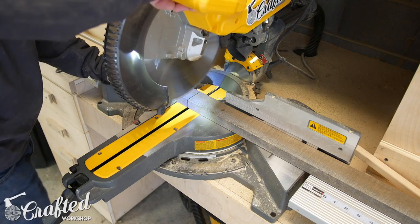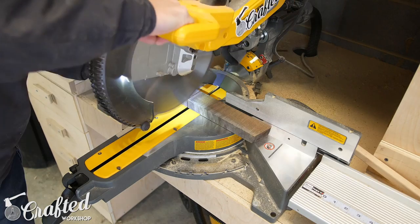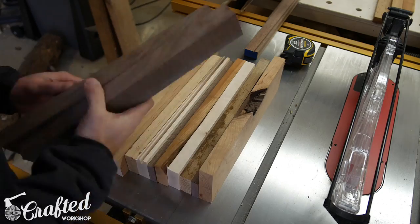The pile included cherry, walnut, maple, hickory, and oak, and I also added a few scraps of padauk that I had from a previous project.